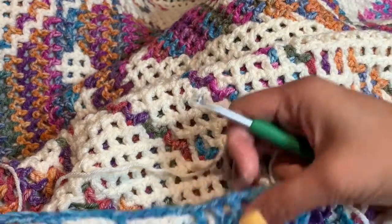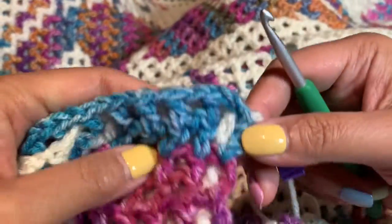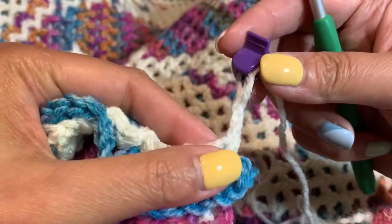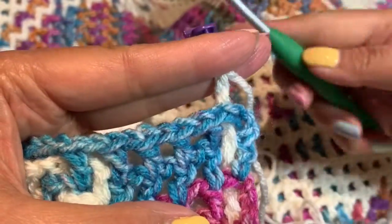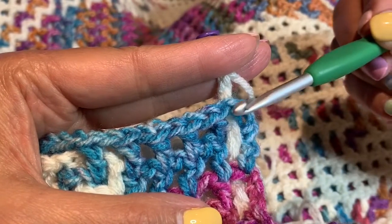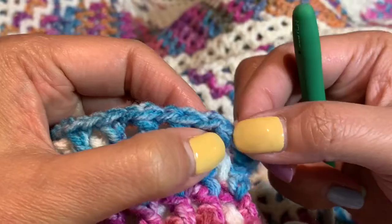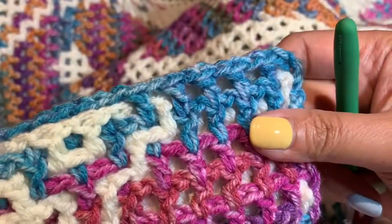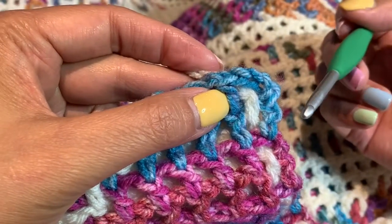I'm going to show you what some of the stitches are called in locking filet crochet and how to do them. This blue variegated color is my main color and this off-white color is my alternating color. My main color sits on the outside, and this stitch right here — this is the chain three or chain four at the end — this is called the side stitch. It doesn't matter which side you're working on; the main color and the side stitch will always be called a side stitch.